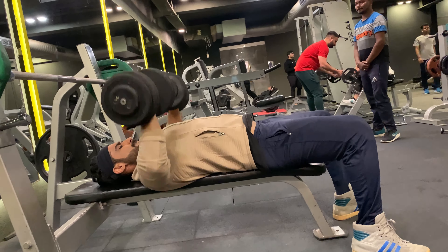Without any rest, moving on to the last exercise of this tri-set: decline dumbbell press — 12 reps with 25 kg weight. The decline bench press is an excellent exercise for strengthening your lower chest muscles.